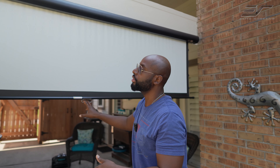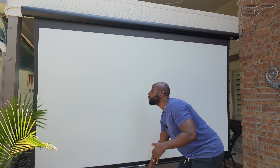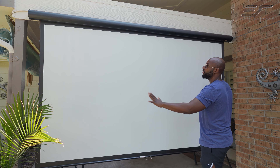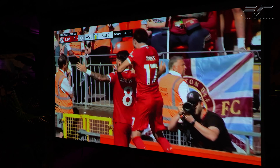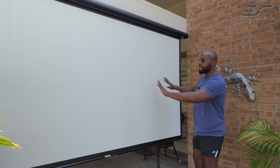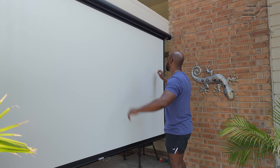Now I'm going to pull it all the way down so you can see this Cinewhite 1.1 gain matte screen. This is gorgeous. I cannot express how important it is to have a quality screen so you can get that maximum projection out of your projector. Here we have this image, but it's going to be nice and taut. You just got to let it sit and settle a little bit.